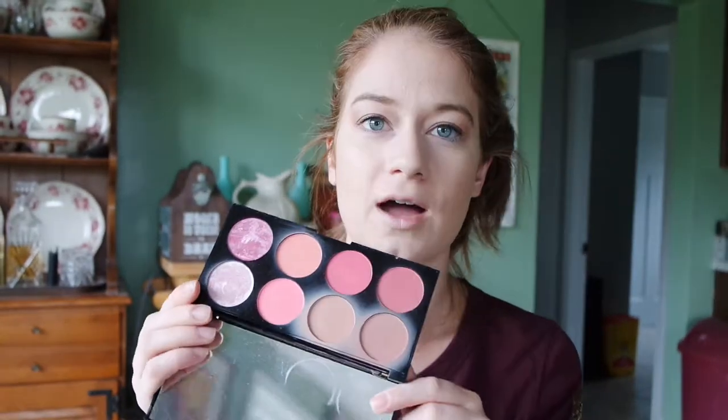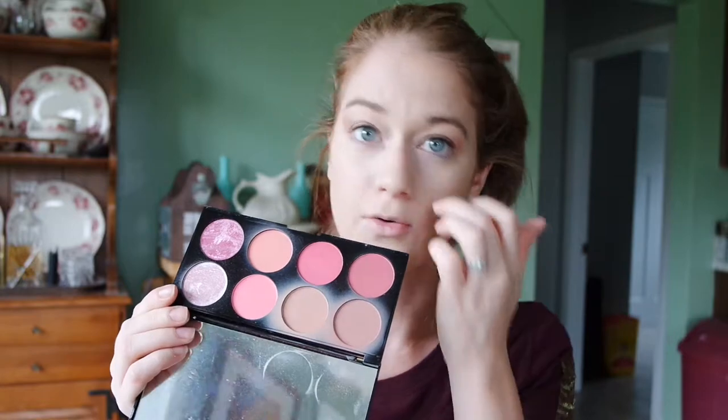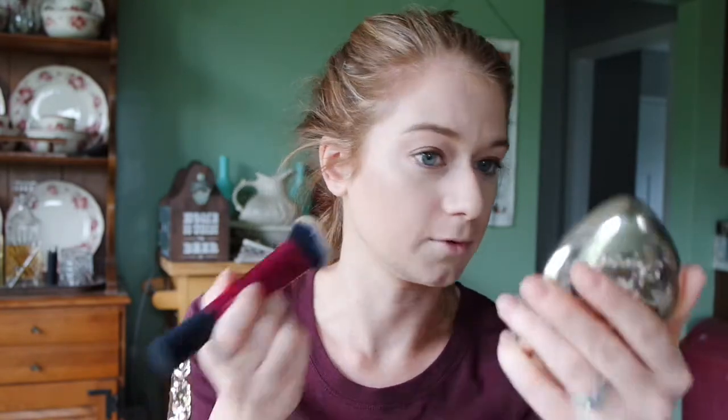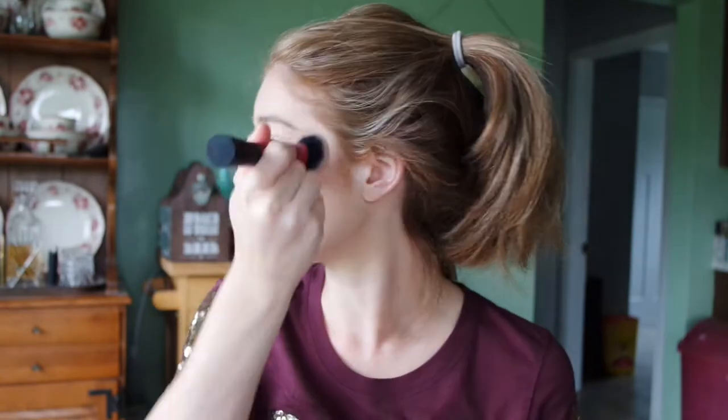I'm going to use this Makeup Revolution London blush palette. I really only use two shades from it, so I'm just going to go in with the lighter shade today. Then I add a little highlighter — the Too Faced Love Light Blinded By Light highlighter. This was such a spur-of-the-moment purchase a couple months back, but I like it. The ladies at the store said it's best if you tap it on — that way you get the best highlight.